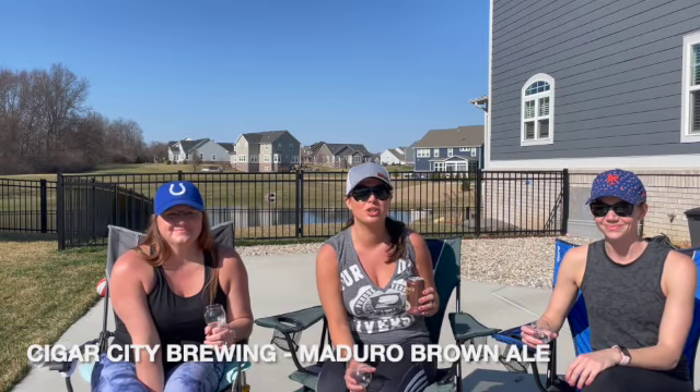Hi, welcome! I'm Katie and you're watching the Queen of Hops channel. We have some special guests with us today — Heather and Kara. Today we're going to be reviewing... how do you think you say this beer? Maduro? Is that a D? Yeah, sure — Maduro. I think it is. All right, Maduro Brown Ale.